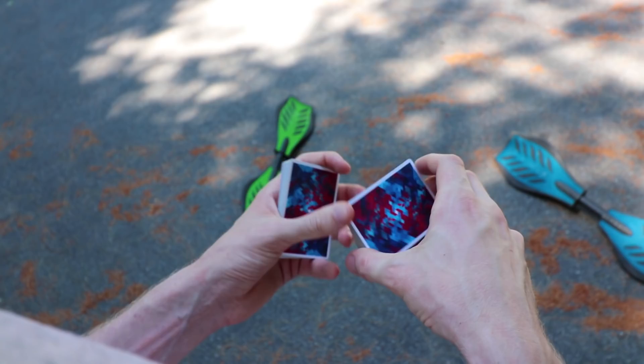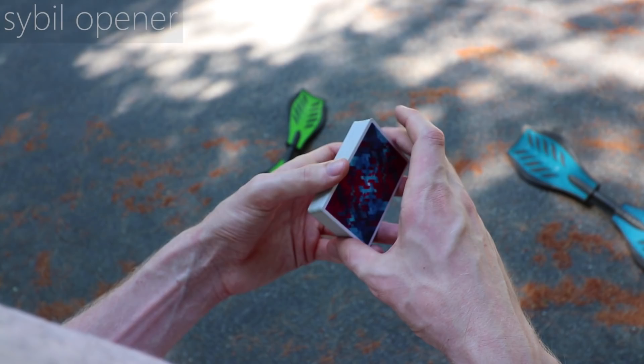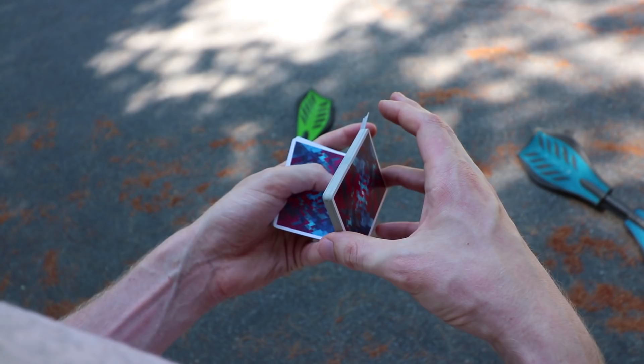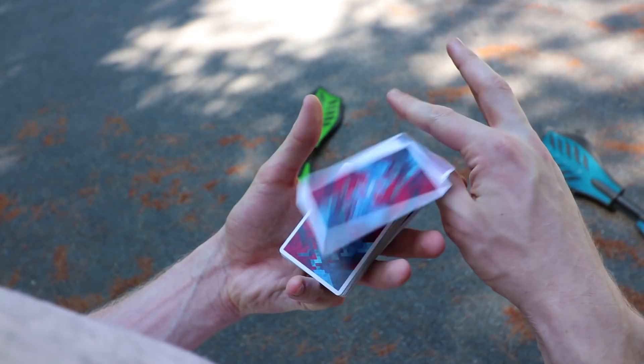If you have a flourish that starts off with kind of a sybil cut or Z-grip, you can go right into that from this flourish very easily. Right after you complete this little twirl, you can meet up with your thumb to the back of that packet and get it right into a Z-grip with practically no effort whatsoever, going into a sybil variation or anything that starts with a Z-grip.